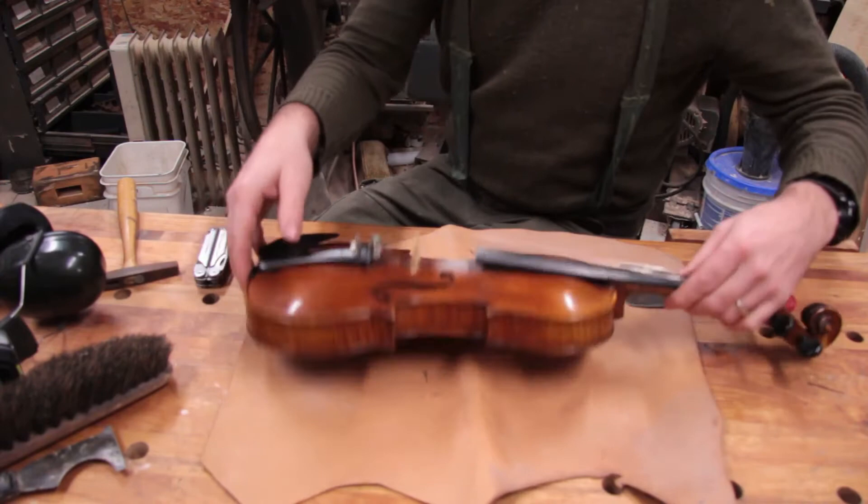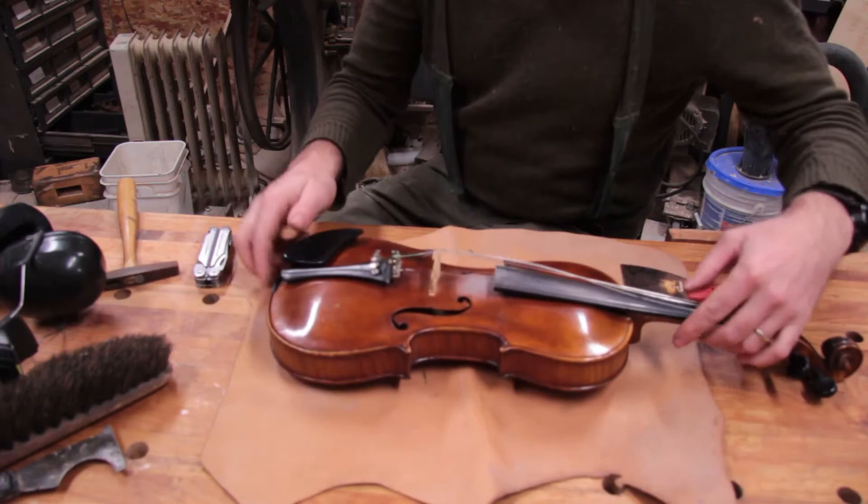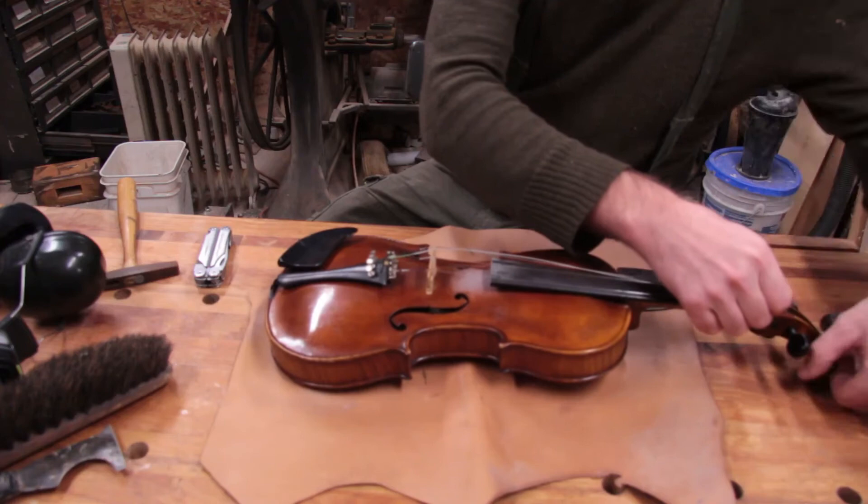I don't know how much this is worth. It's a Stainer — S-T-A-I-N-E-R. I had the tension off the strings, because if you do have a crack in your violin, keeping tension on the strings is obviously not great for it.